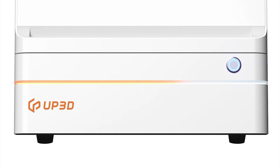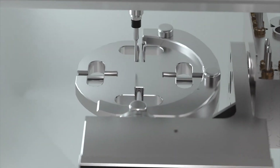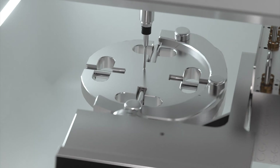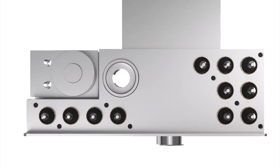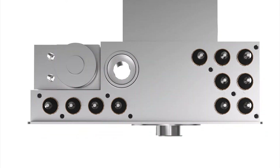Orange indicates milling in progress, white means not in progress, and green is displayed when the case is completed. Automatic calibration ensures the milling machine operates in high-precision processing mode. P53 has 11 tool libraries, and you can place two sets of bars to complete the milling of multiple materials, such as zirconia or resin.